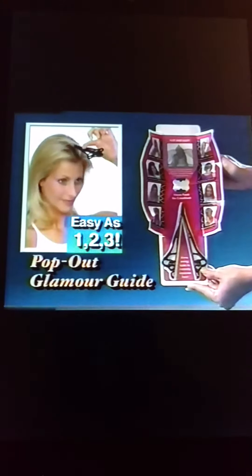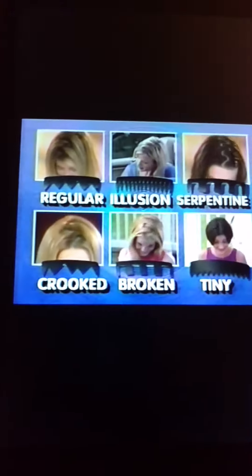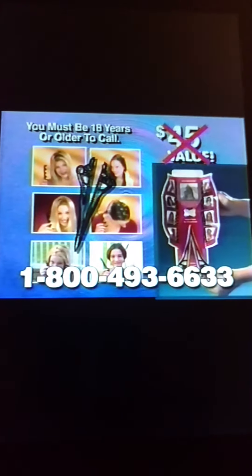It's all here in the Pop-Out Glamour Guide. Each stencil sells separately for $4.99. Call and get the Part Pizzazz kit with Glamour Guide and six stencils for $1.99.